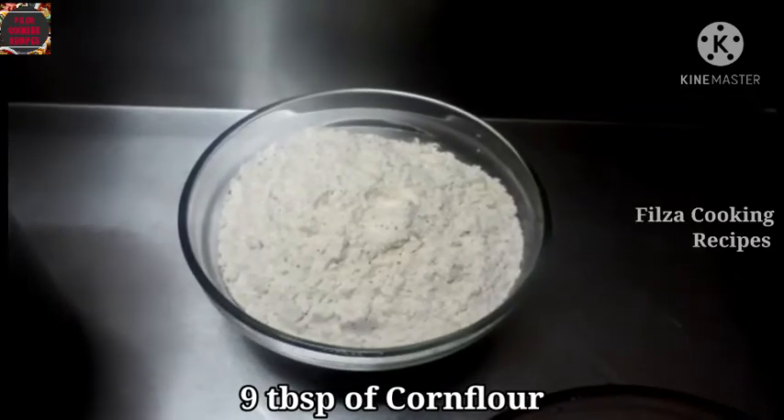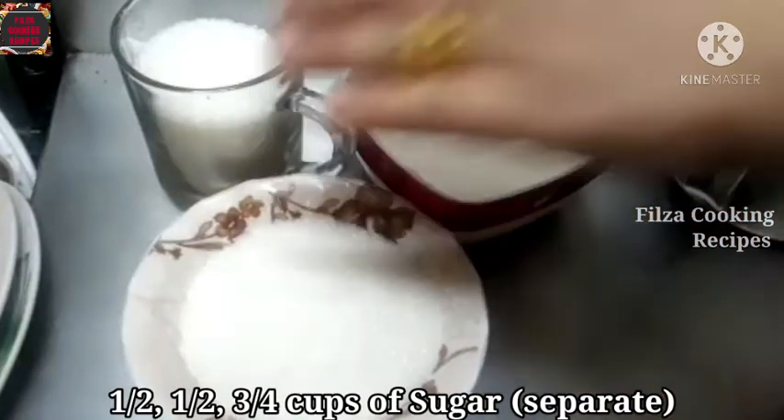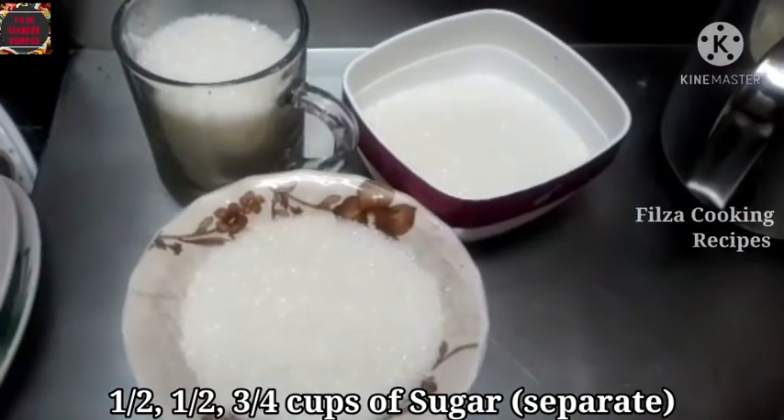Add 1 tablespoon corn flour. Add 5 cups of corn flour. Add 2 cups of strawberry.